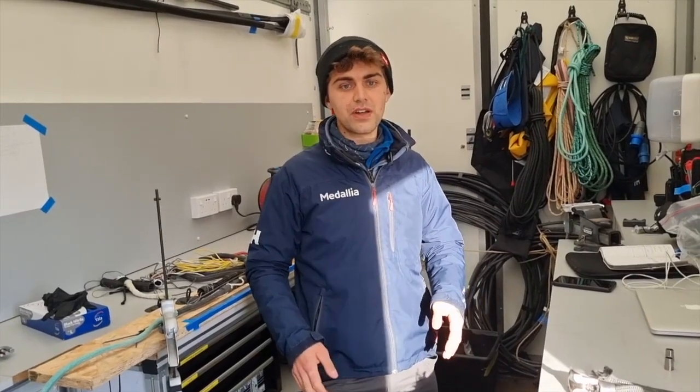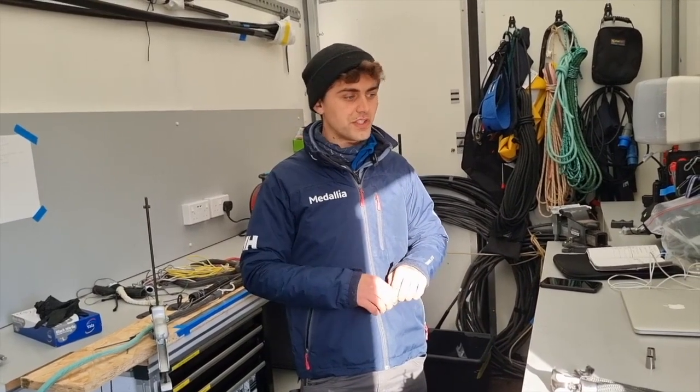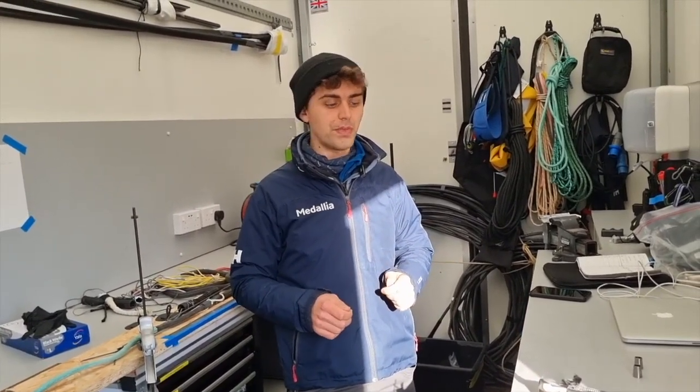We're fully into refit mode now. We're in the team van and I've started to take apart a lot of the rigging on board the boat.